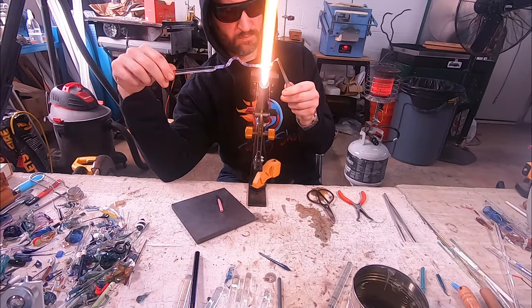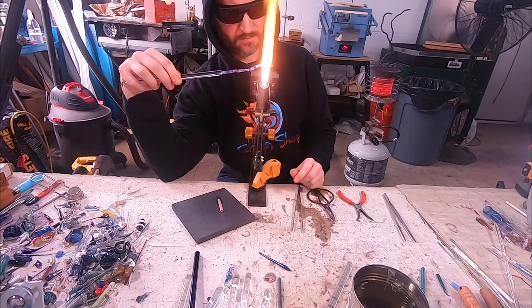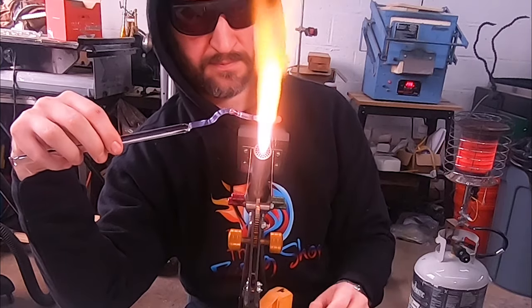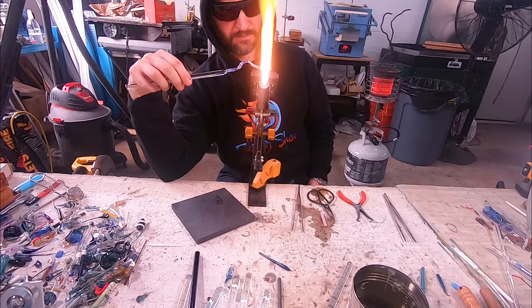I'm also going to tweeze off the end of this, because anytime you pick up a rod off your bench you want to tweeze off the end to make sure there's no dust or dirt on there. I always tweeze off the ends and make sure I start with a nice clean end.